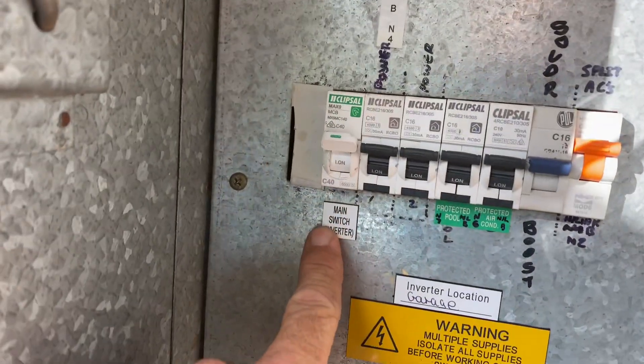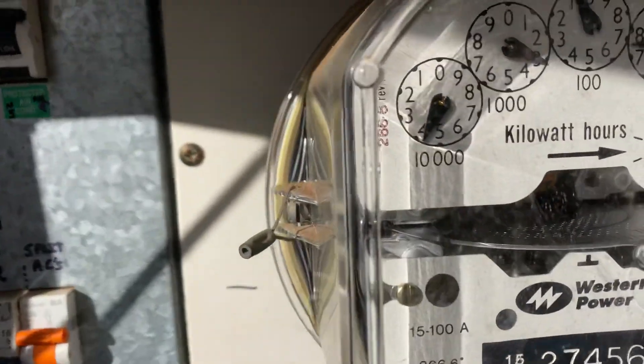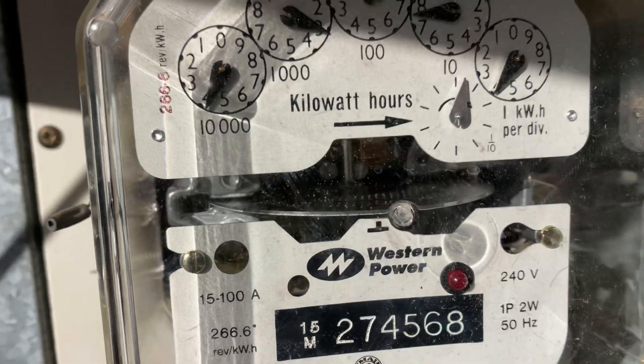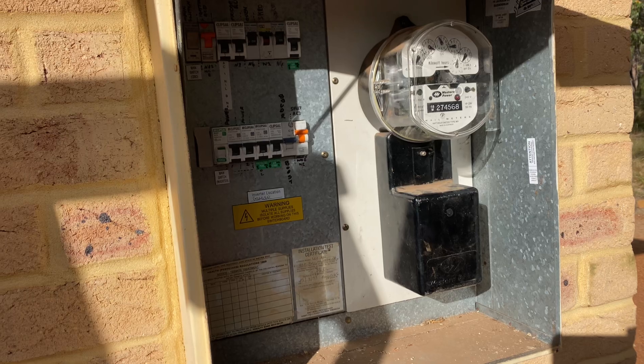So that's our main switch for the inverter. As I turn that off you'll see that meter will stop and then go the other way — look at that. That kind of sucks doesn't it, now they're paying for power instead of getting that massive amount back.